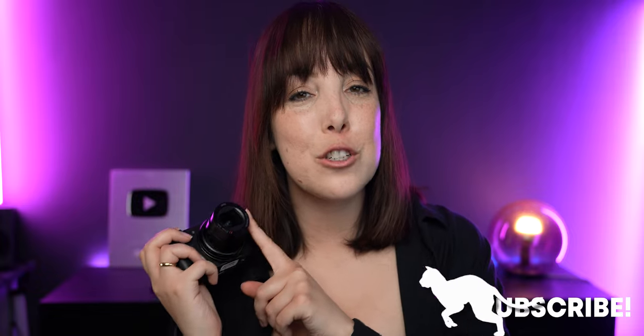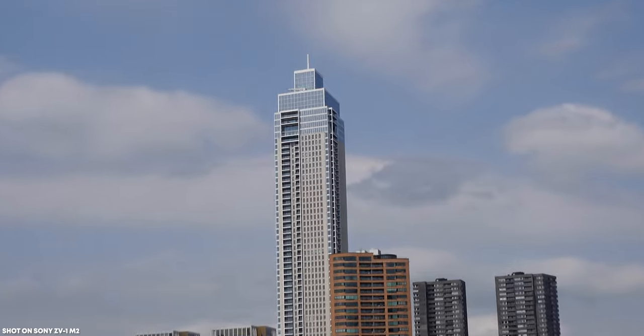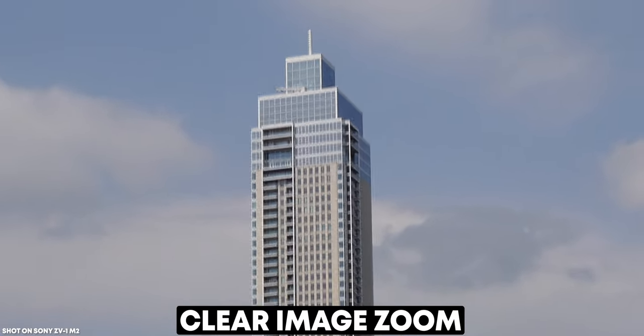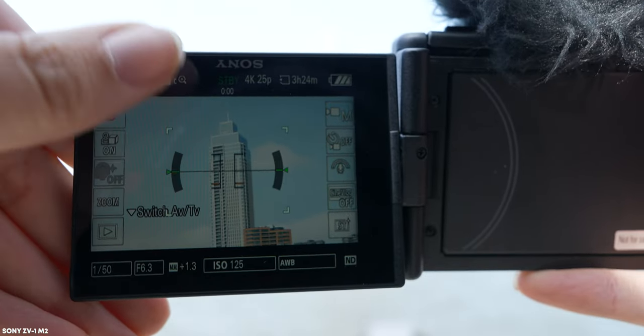There are two 'howevers' when it comes to this lens. The first is about the longer end: the original ZV-1 went to 70mm whereas the Mark II only goes to 50mm optically. Whether you need that extra zoom depends on you, but if you do zoom in a lot, it's not a total deal breaker — the digital clear image zoom goes up to about 70 or 75mm. However, when using digital zoom on the Mark II you lose the ability to tap the screen to track subjects and you will lose face tracking, so keep those two things in mind.